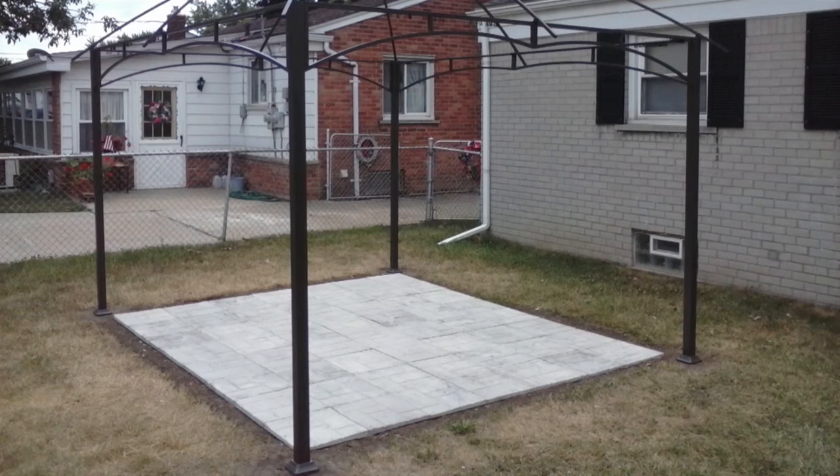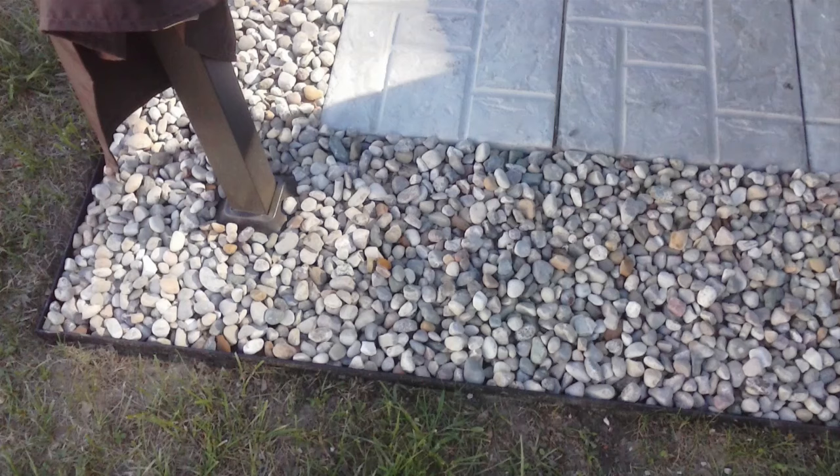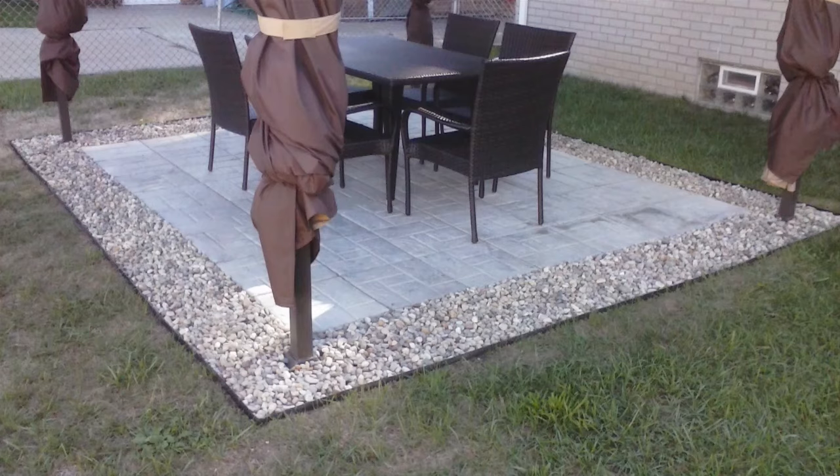After we did that, we put our gazebo up and realized we really needed a border. So we made a larger perimeter — 12 inches total all around the patio. We dug out that additional area, put down weed prevention fabric with holes in it for drainage, then put in river rocks. We put edging down first — this time with the flat edge out and the triangular edge inside — before filling it in with the rocks.